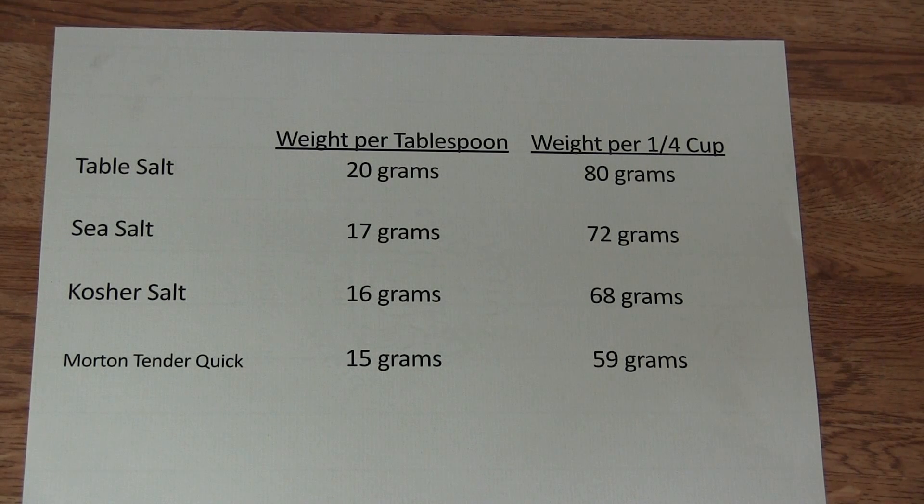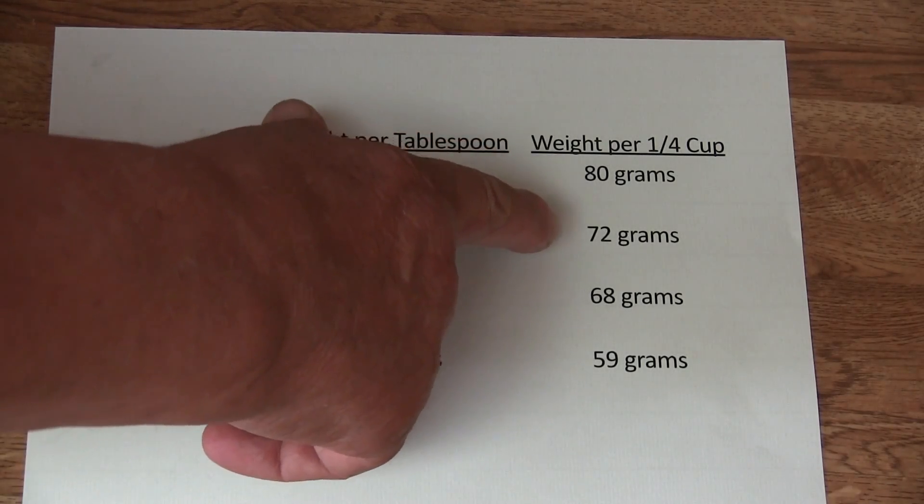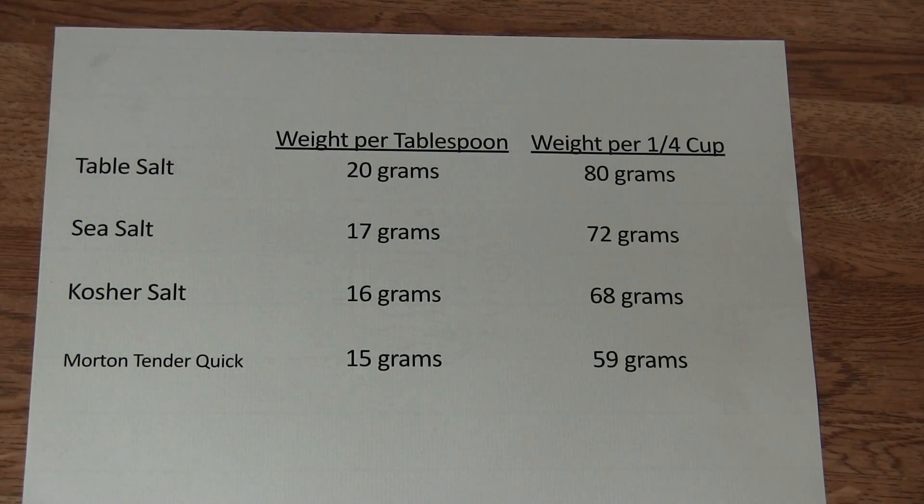Now we will go to the sea salt — it weighs only 17 grams, and at a quarter cup, 72 grams. Kosher salt: a tablespoon weighs only 16 grams, and a quarter cup only 68 grams. And Morton tender quick is only 15 grams per tablespoon, and only 50 grams at a quarter cup.